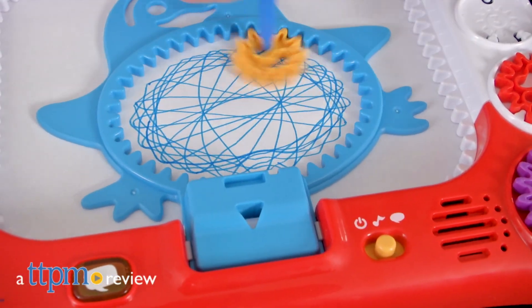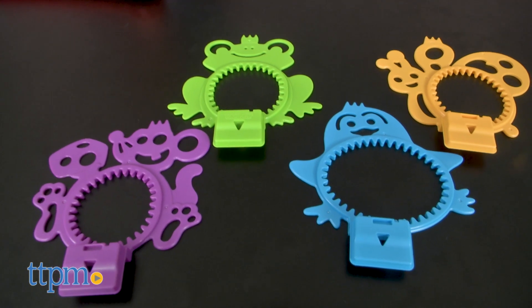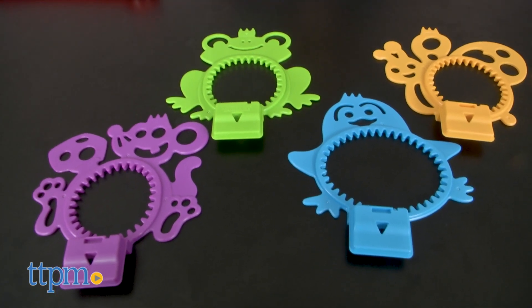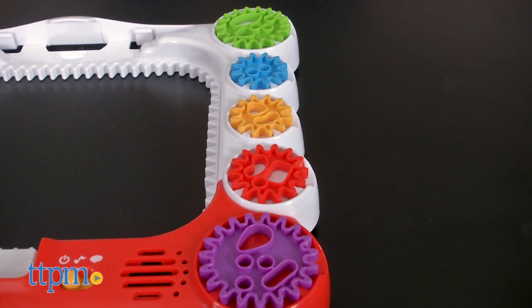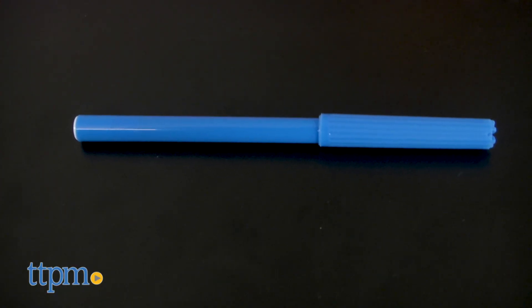Put a new spin on Arts and Crafts Play. Hi, I'm Laurie from TTPM here with the DigiArt Spirals and Sounds toy from VTech. This interactive art board comes with four animal stencils and five gears to help kids make spiral patterns that can be incorporated into their artwork. A marker is also included.